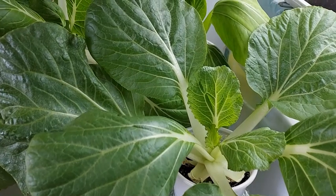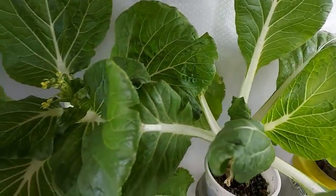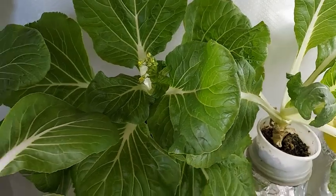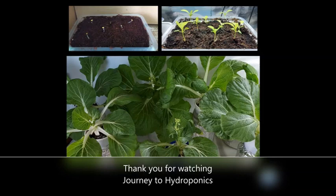So there you have it — growing Pechay from seeds. Thank you for watching and I hope you continue to stay tuned to this channel. Till our next video.